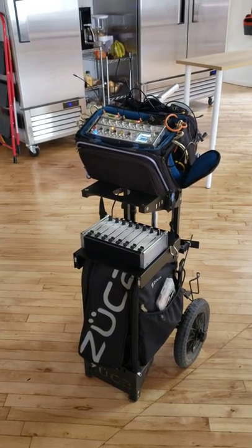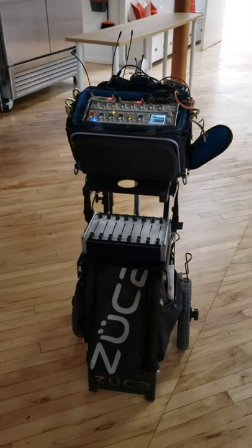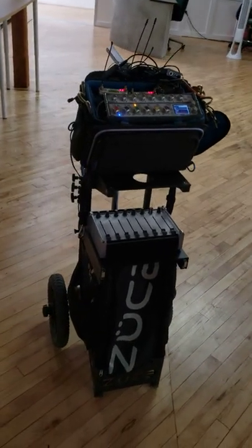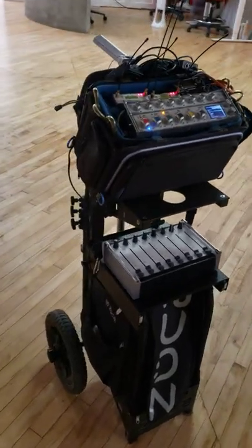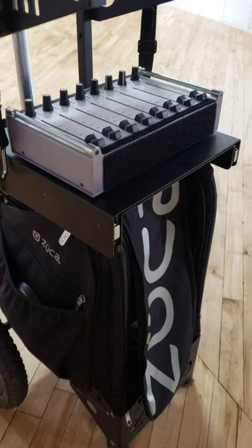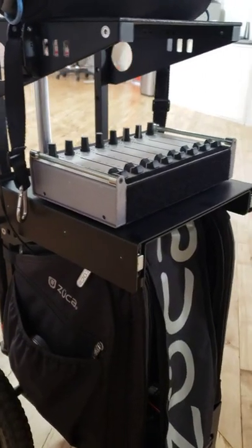Hey there Zucca family. First of all I'm going to apologize for the vertical video — I hate vertical videos, but this cart really kind of lends itself to such a video. We're going to highlight the brand new modification Eric recently released, which sold out in 44 minutes, and that is the sliding tray that goes right on top of the handle.